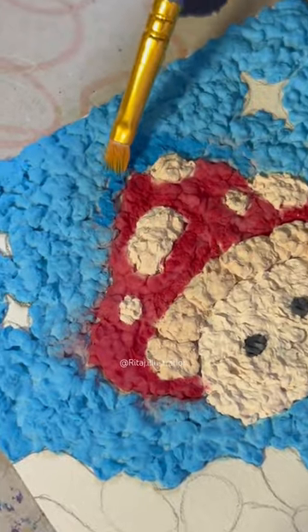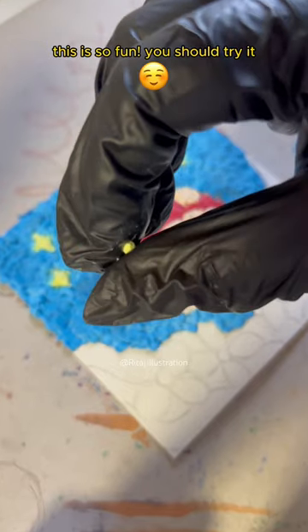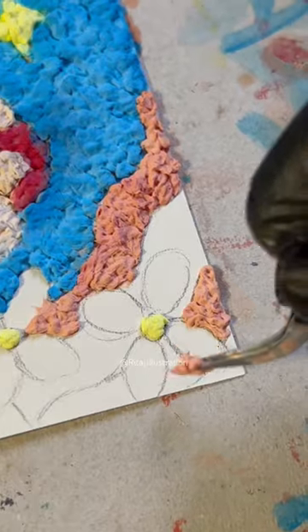Paint, paint, paint. This is so fun, you should try it. Looks like slushy.